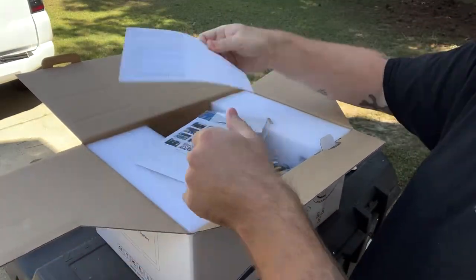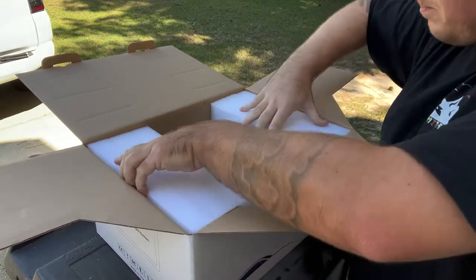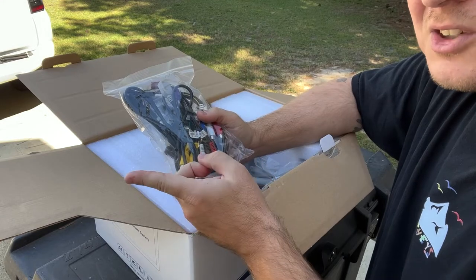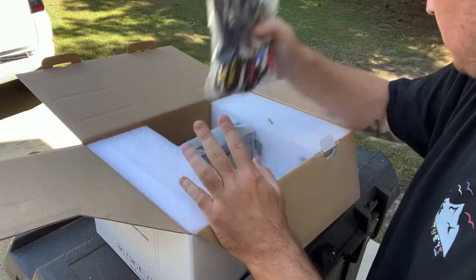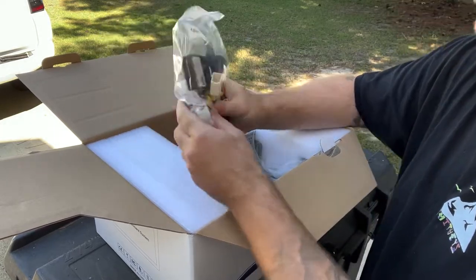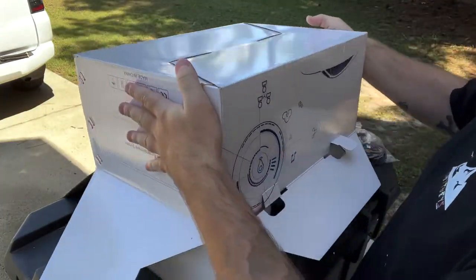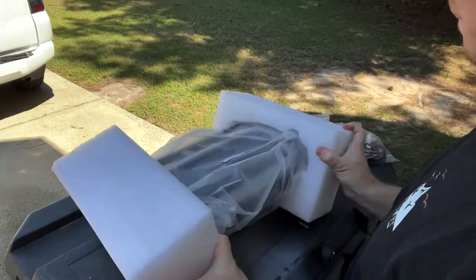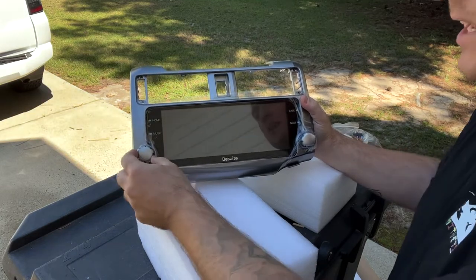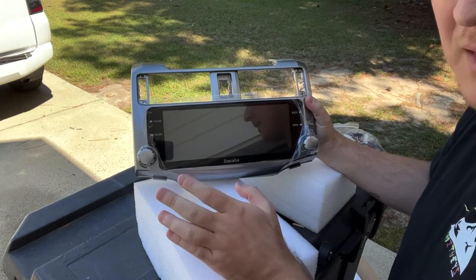Once you open up the box you get your standard warranty information, warranty card, installation and user manual — pretty standard. Then you have all your wiring harnesses: there's a 2010 to 2013 and 2013 to 2020, so you've got to make sure you get the right harness for your radio. There's also one specifically for the 2014 to 2019 4Runner, the CB04. And then what everyone probably wants to see is the actual head unit — look at that beautiful thing. It matches your factory knobs and color perfectly, and the screen is the size you'd expect from anything past 2005.